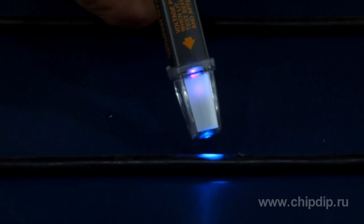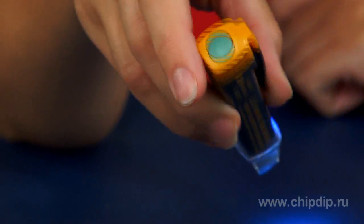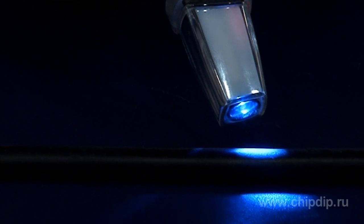This device is easy to operate. Simply switch it on by pressing the upper button — an LED flashlight activates. Then put the device near the place in question. Blue or red LED lights indicate that voltage is present.